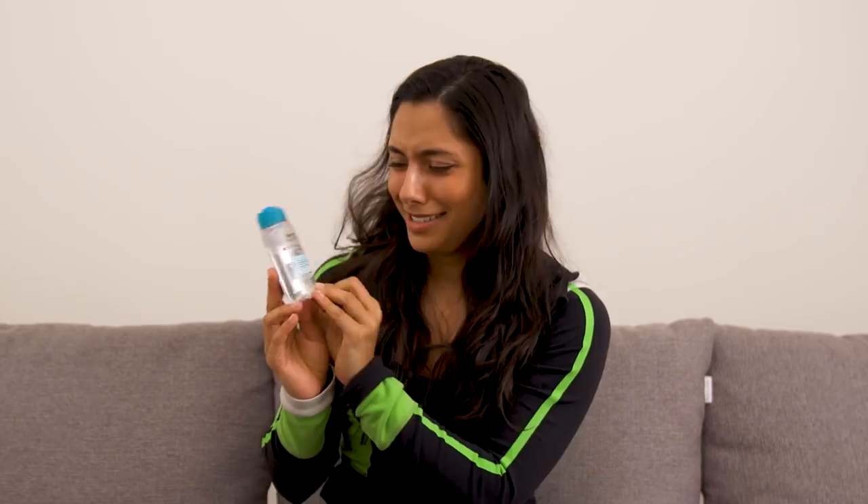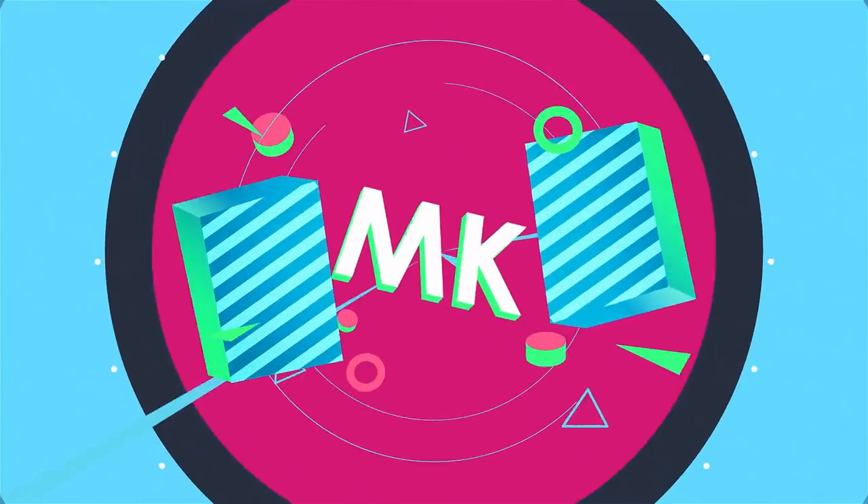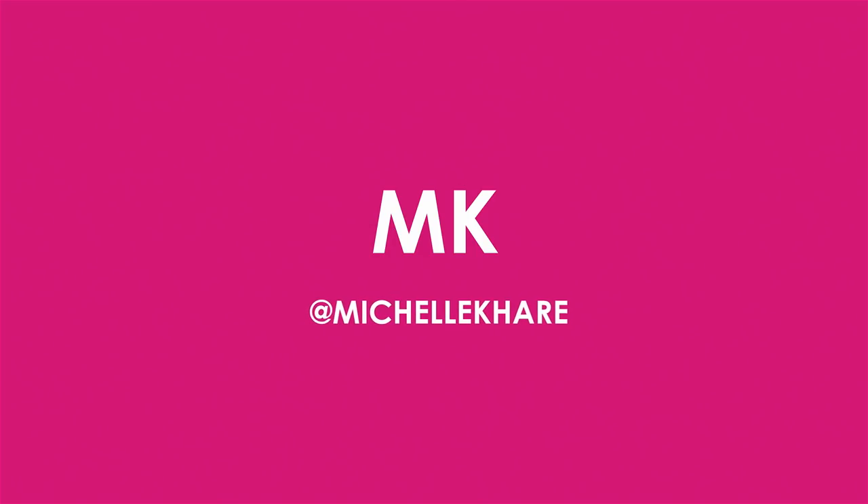Oh my god! I forgot that I had baby micellar water — it's so cute! What's up guys? Welcome back to my YouTube channel. If you're new here, my name is Michelle and every week I take on a new extreme challenge.